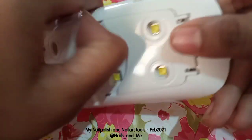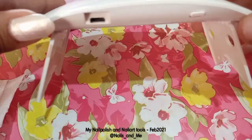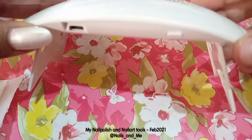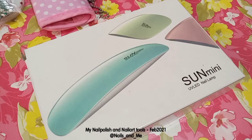This is a UV dryer. It is very helpful and handy. You can use it as a small hand dryer, and this tool is also used with a UV light.